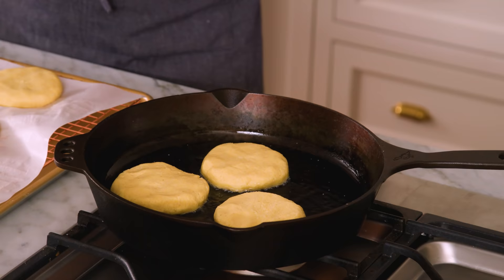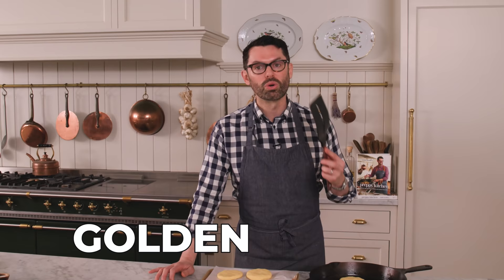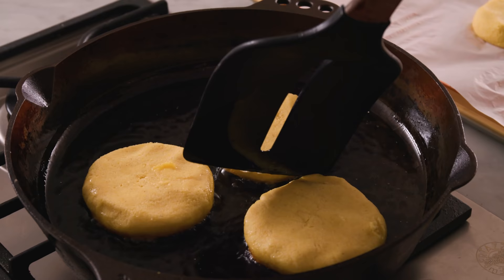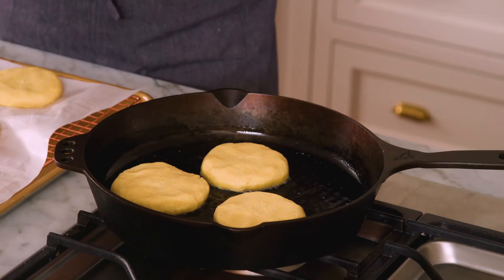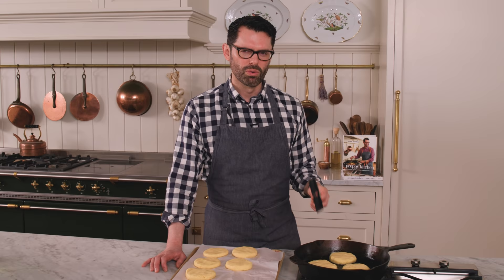I'm going to fry these up in batches until they're golden brown — about four minutes of cook time, though it depends on your cooktop. Move them around every once in a while to make sure they don't stick. For anyone who is gluten sensitive, this is a great recipe because there's no flour in it, but you still get something like an alternative to sandwich bread. One thing that can really disappoint in arepas is blandness, so when you add that salt, give it a taste — it's pre-cooked cornmeal, nothing to worry about.